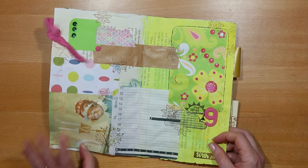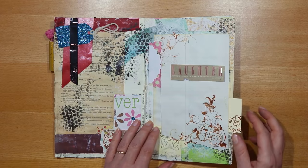Would my junk journals strictly qualify as junk journals? Probably not, because I'm mixing all sorts of things in them. But I've reached the point where I don't think that really matters. I'm not sure I see many journals made just out of junk, and I don't want to feel I have to limit myself. I do feel these are some form of junk journal — does the name really matter? Let me know what you think.